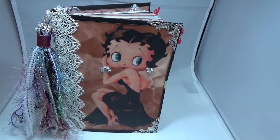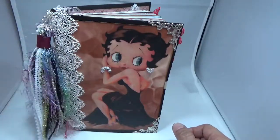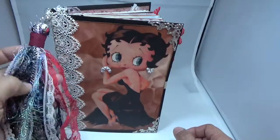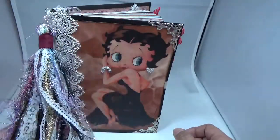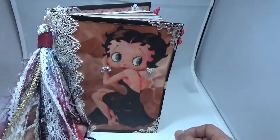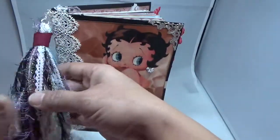Hi guys, I'm back with another little journal for you. This time I decided to do a little Betty Boop journal — it's only one signature. I have a little tassel here that I made with some fibers. Sorry about that noise, that's my water heater doing all kinds of funky noises. There's nothing I could do about it though.